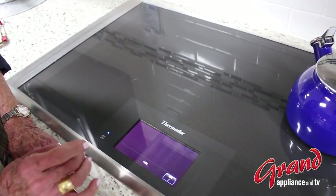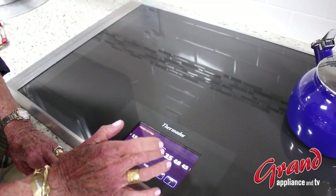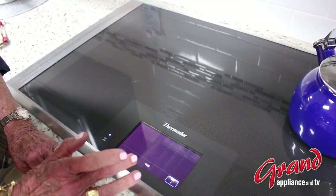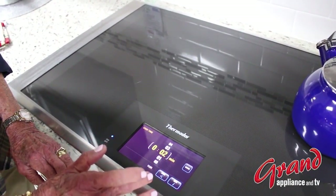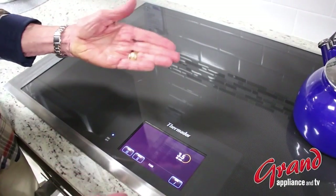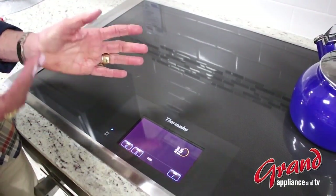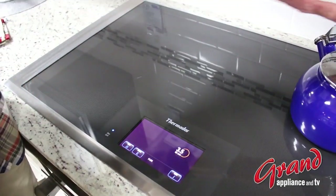I can set my temperature much like my iPad and attach a timer to that pan. So let's just say that I was preparing oatmeal — now I don't have to watch it cook.